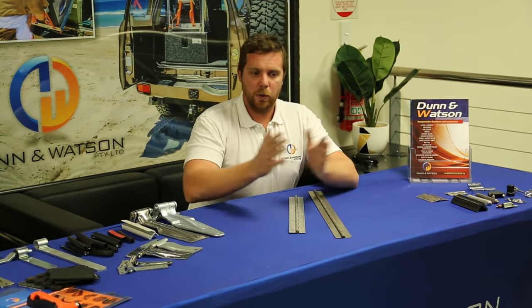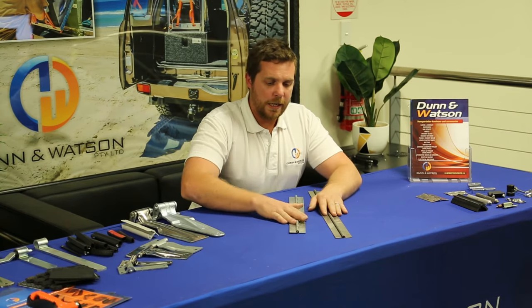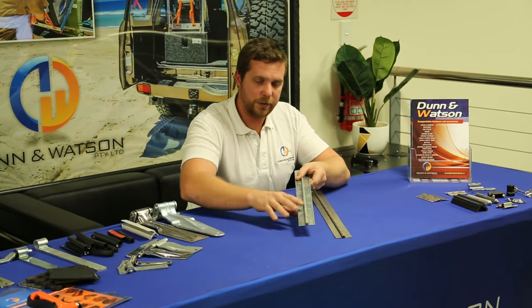You may say that's too long or too short — you can join the hinge together, or you can cut it if it's too long. There are no pre-located holes in our hinge, which means you can drill it and install it where you wish.